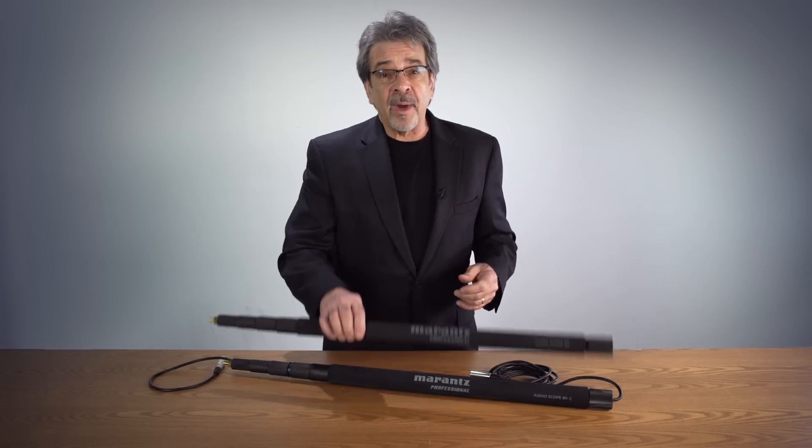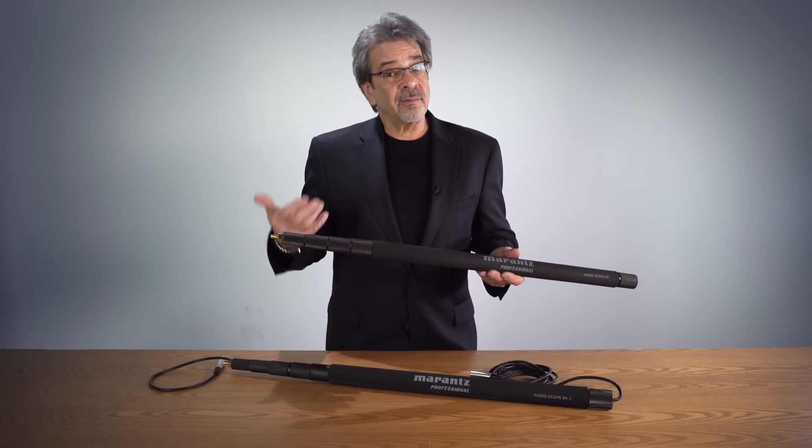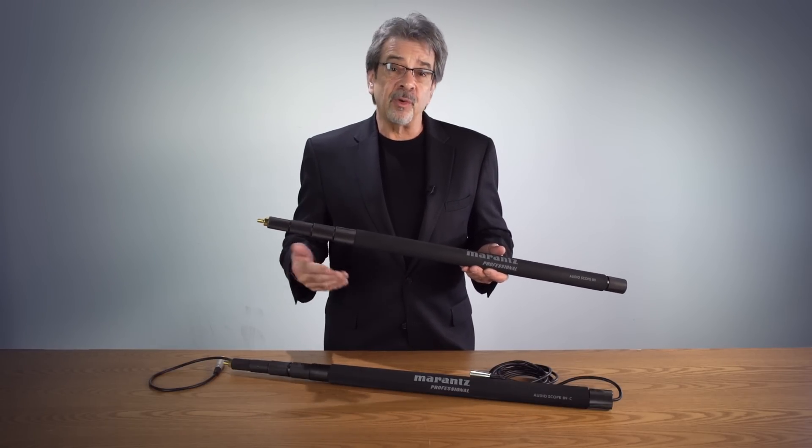We have two 9-foot models and two 11-foot models. These are lightweight, aluminum. One 9-foot model has a cable, one without. Same with the 11-foot, one with a cable, one without.